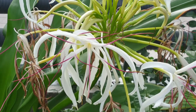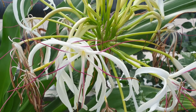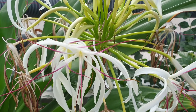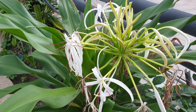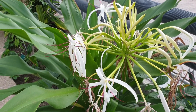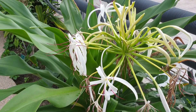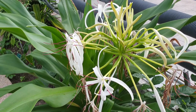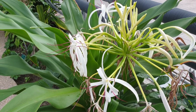This Crinum Asiaticum is a geophyte — it means there is a huge bulb in the ground — and it's a perennial, evergreen or semi-deciduous plant, used as an ornamental plant for its fragrant flowers. It can grow in subtropical, temperate, or Mediterranean climates, in hardiness zones 7 to 10, and with the right care, even in zone 11a.